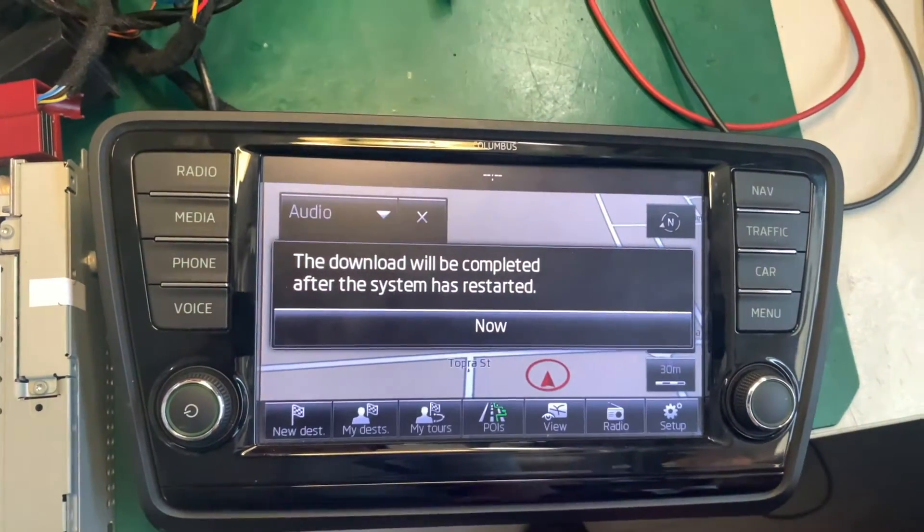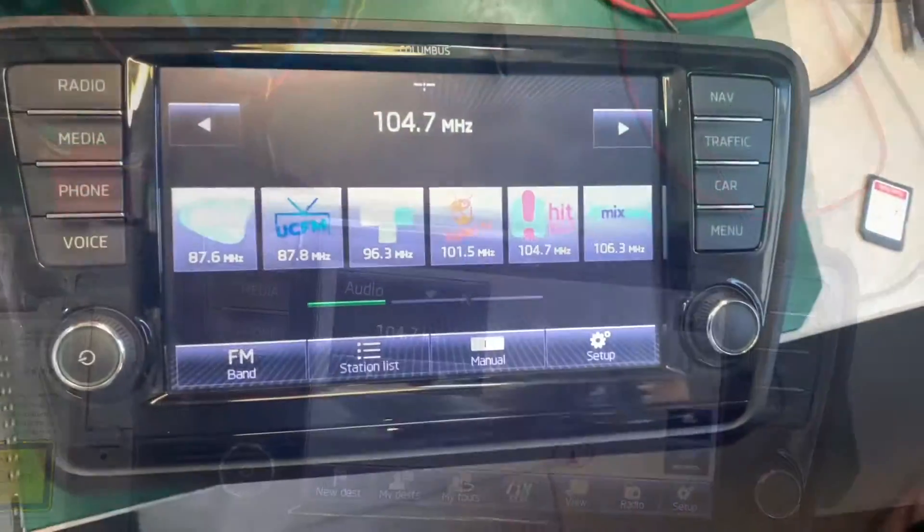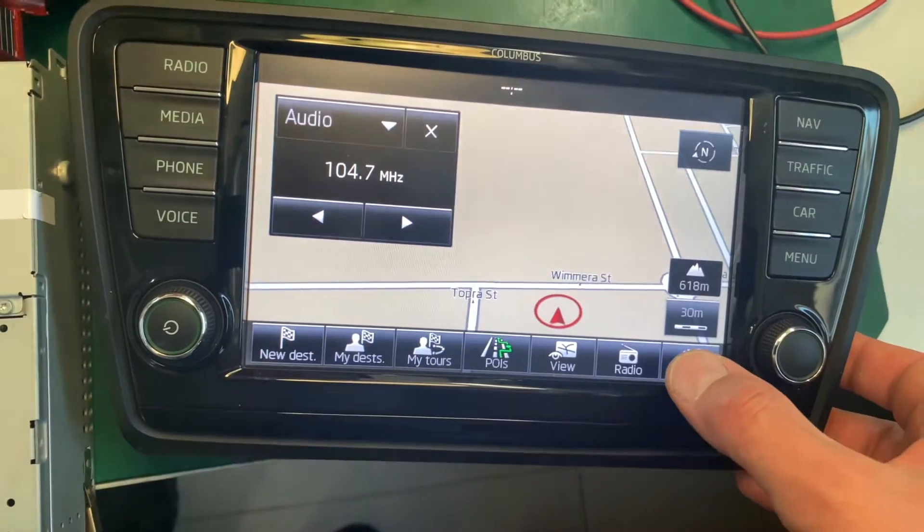Successfully completed. The system will complete after it is restarted. So we need to choose your personal POIs — especially the cameras. Go into NAV and then Setup.